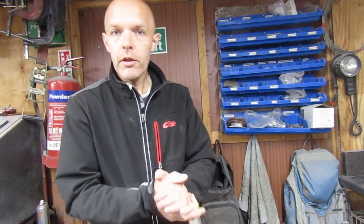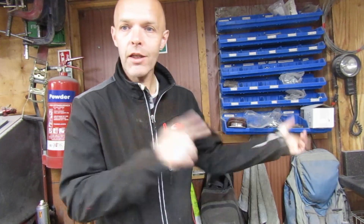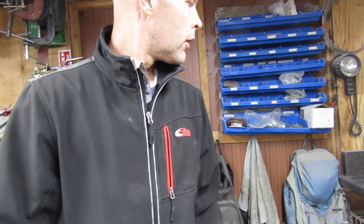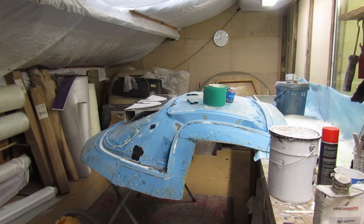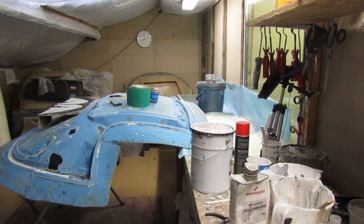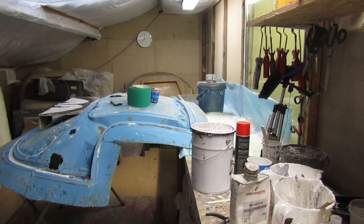Morning! Right, need to make something for Shine, so let's get the coffee on, get upstairs, get on it. The coffee's made, we need to be over there working, need to set a table up for cutting, and then we'll show you what we're going to do — bear with.